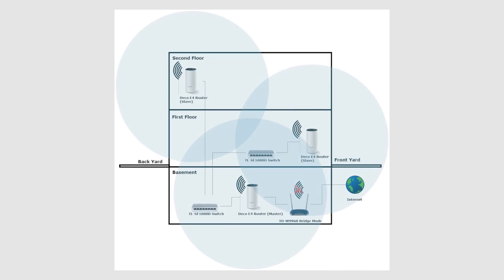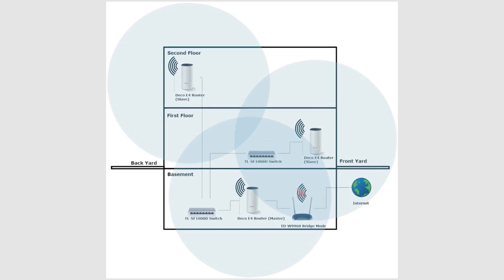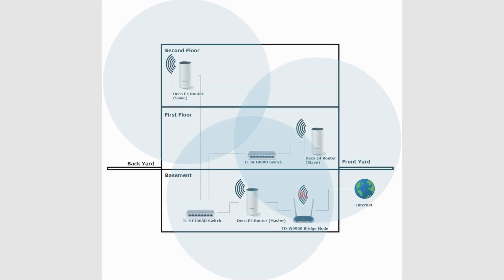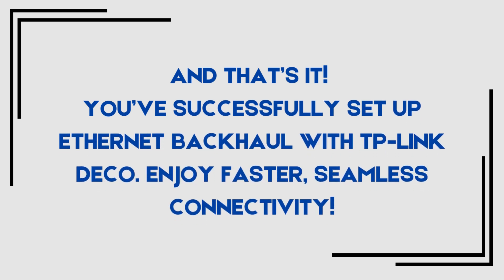Finally, test your network to ensure all Decos are connected and using Ethernet for faster, more reliable communication. And that's it — you've successfully set up Ethernet backhaul with TP-Link Deco.